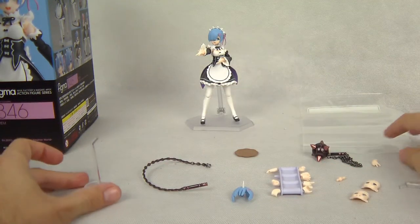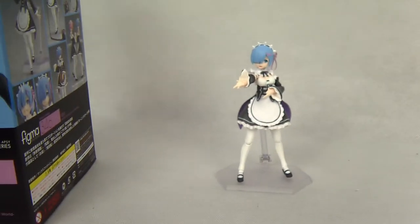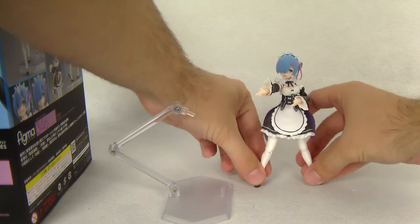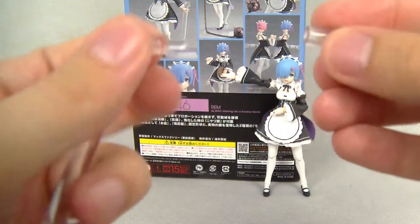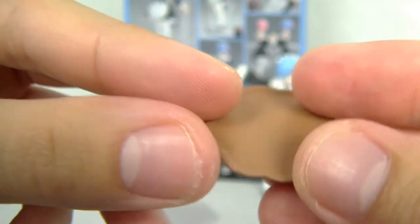Let's start with the plastic bag that all Figma figures come with so you can store all the accessories. Now I'm going to take her from her stand. We have the Figma stand, which is very important — she doesn't stand very well on her own because she has very tiny feet. This stand is essential to stand her up and put her into amazing action poses. It's very articulated and has a little adapter to improve how you position her.